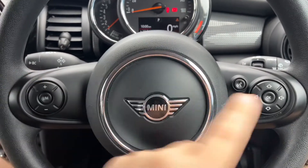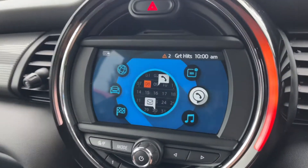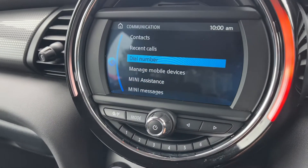We have a speed limiter on the left hand side and then stereo and phone controls on the right hand side. The stereo itself is over in the centre just here, so you've got various icons — phone being one of them. Of course you can manage mobile devices and connect a new phone from there.